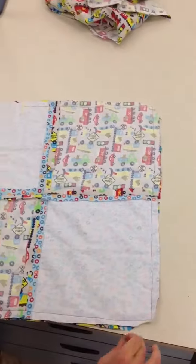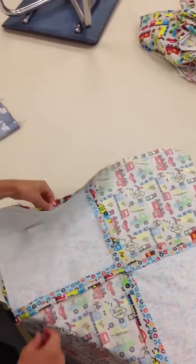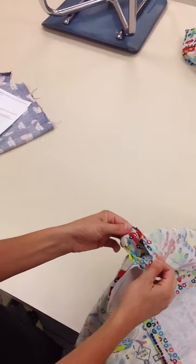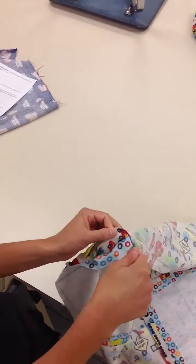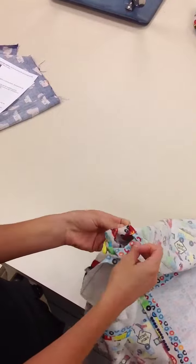Alright, I'm now ready to do the magic trick. So find your opening. Please make sure you've backstitched — kind of pull on it gently. If it starts to unravel, backstitch it now before you flip it inside out.